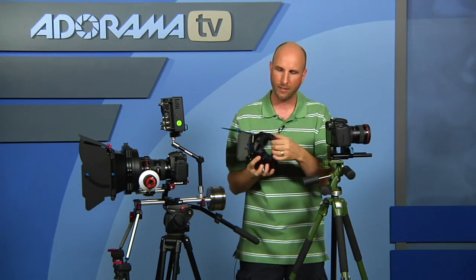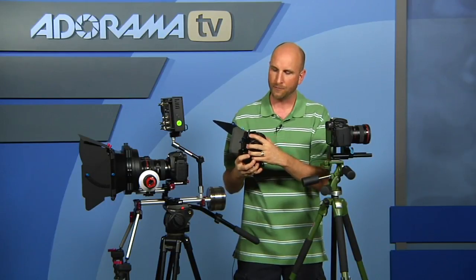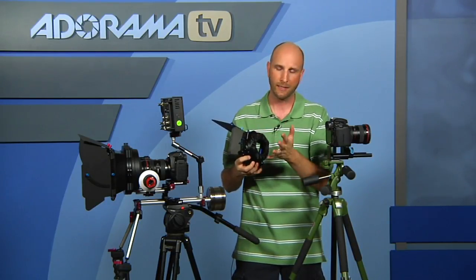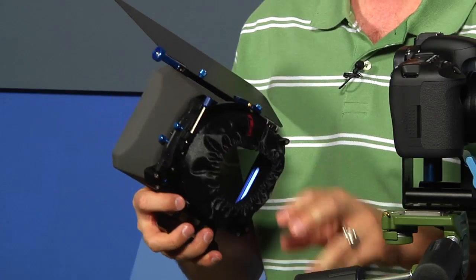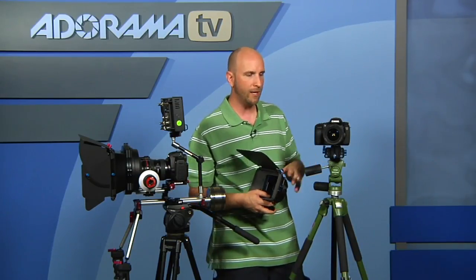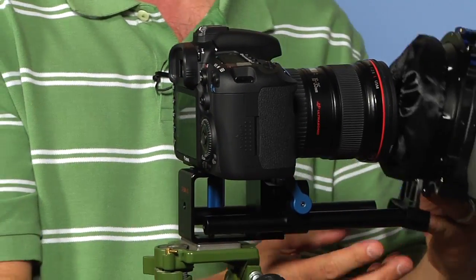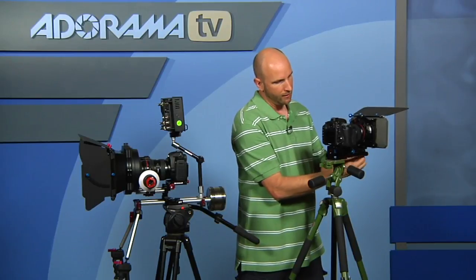The matte box comes right off the front, and you can see the Nun Knickers, which ensures a really nice tight fit. You can get this with different rings to match your different lens sizes, or just get the universal fit. Now another disadvantage with this kit is there's no way to add weight on the back of your camera. Once you put this on the front — even though it's pretty lightweight — it's really not expandable in any way.